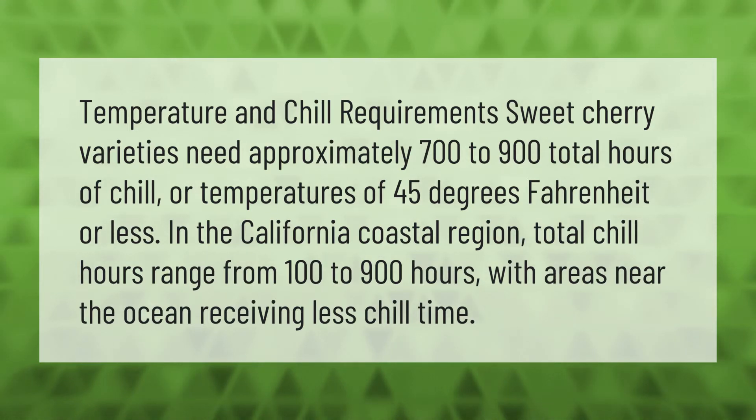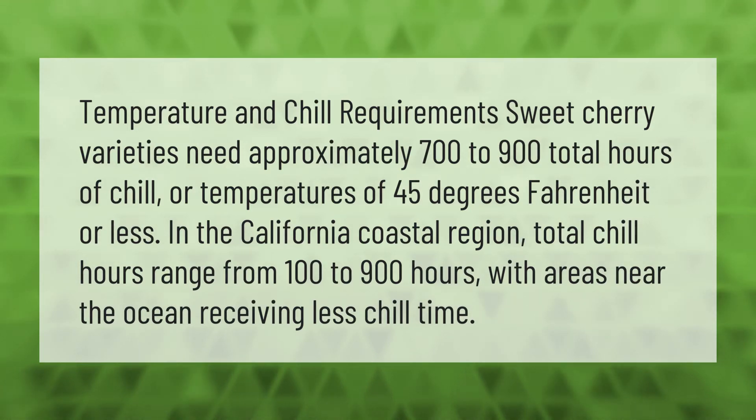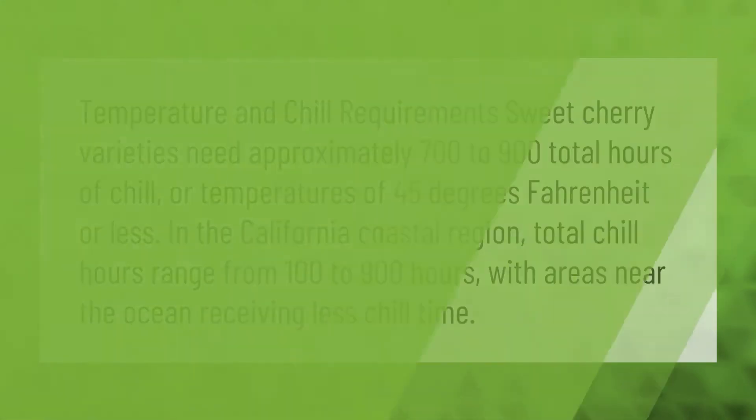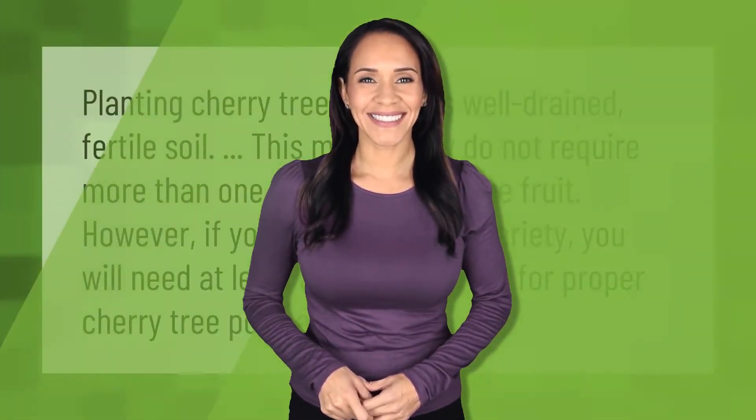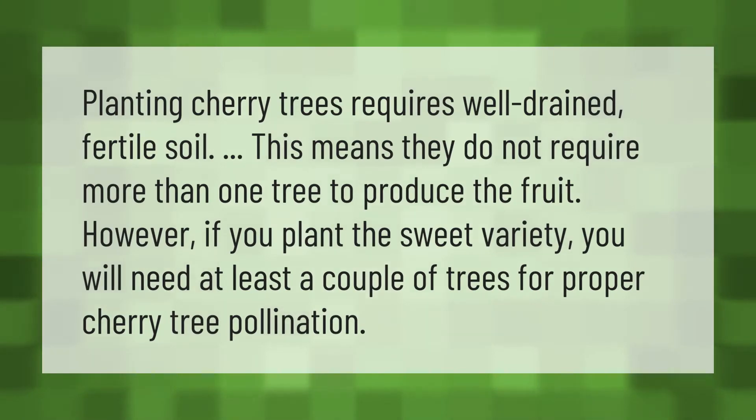Planting cherry trees requires well-drained, fertile soil.